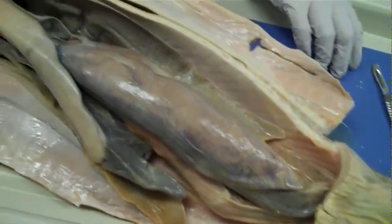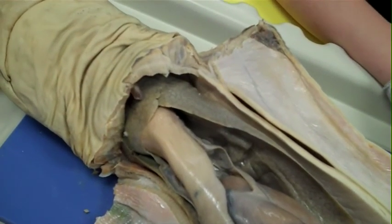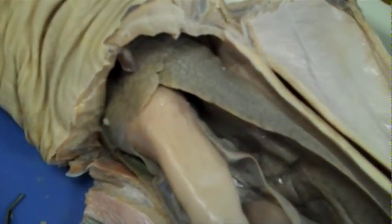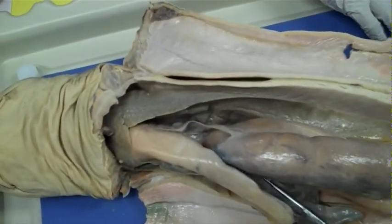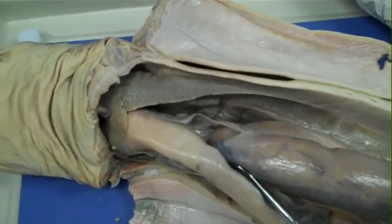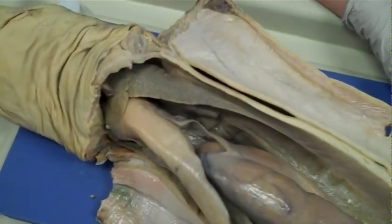It is not just for processing stuff internally, but also it is its flotation device. The liver is filled with oils, which is what keeps the shark from sinking. Think about it — it does not have an air bladder like most fish do, so it has these huge livers. In this case, their livers are at least 20% of their internal anatomy, if not more.